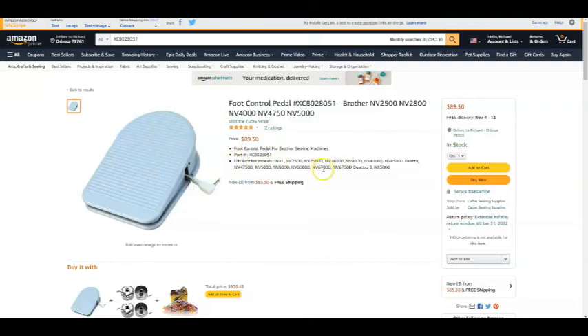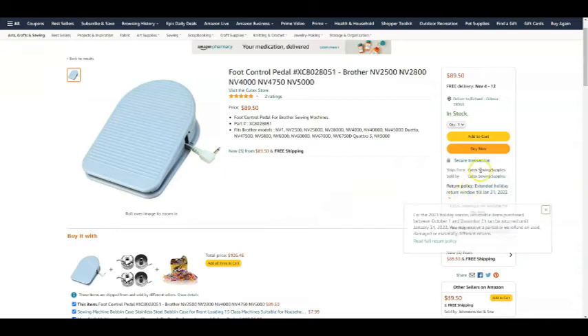Next I want to know when I'm going to get it. Delivery is November 4th to 12th and it's free delivery. I personally have Prime, so I'm always looking to see if I'll get Prime shipping — and I'm not on this one. This particular supplier, Q-Tex Sewing Supplies, I've used quite a bit and they are a great supplier, but they're not Prime. That said, the delivery date is really not that bad — today is October 28th, so from my experience with this company I'd get it closer to the 4th or 5th.